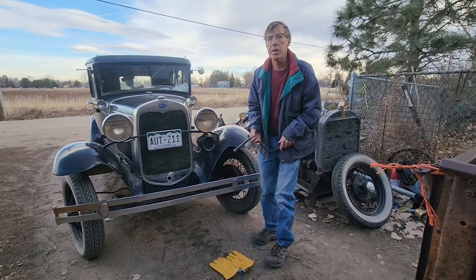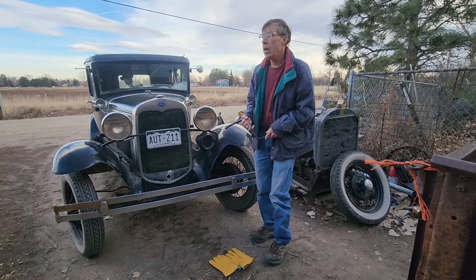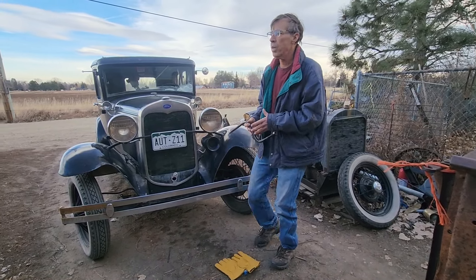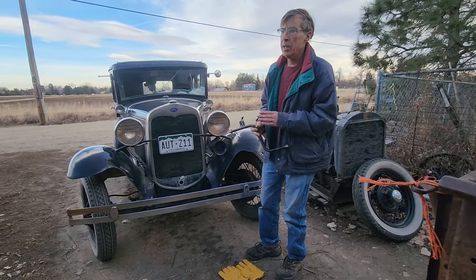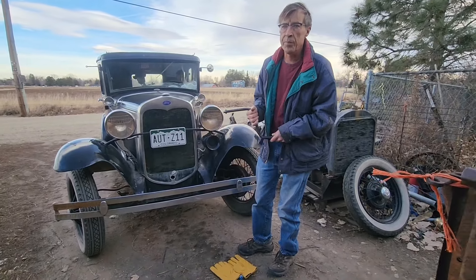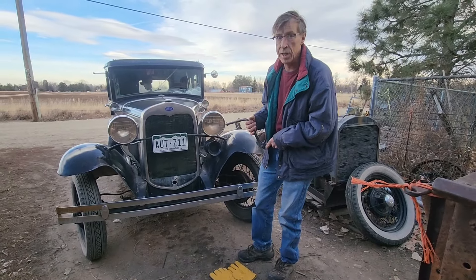This is a quick video about how I start a Model A with the crank. The crank on these cars is needed for adjusting the timing, also if your battery is dead or your starter motor fails. I actually wind up having to do it fairly often, a few times a year.